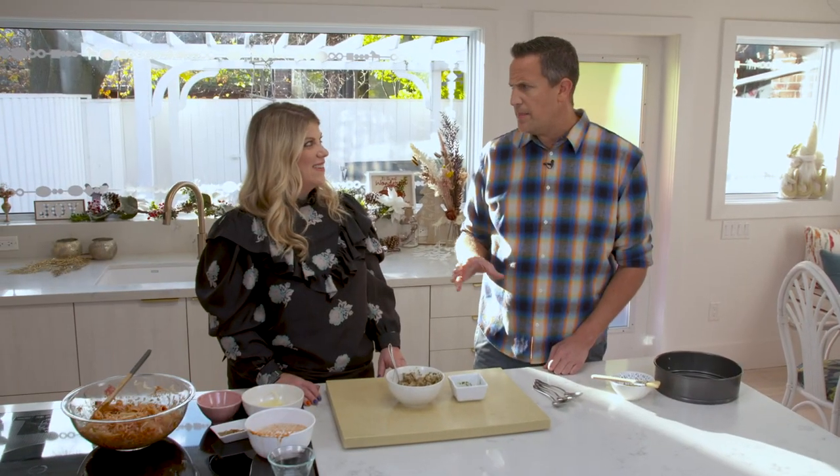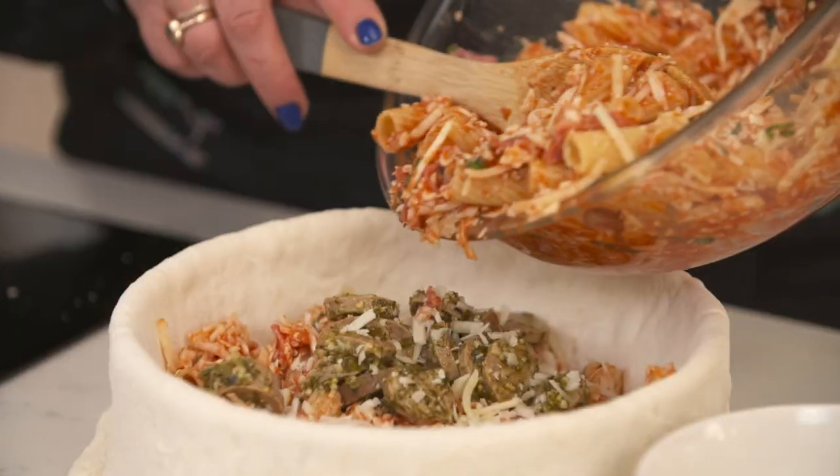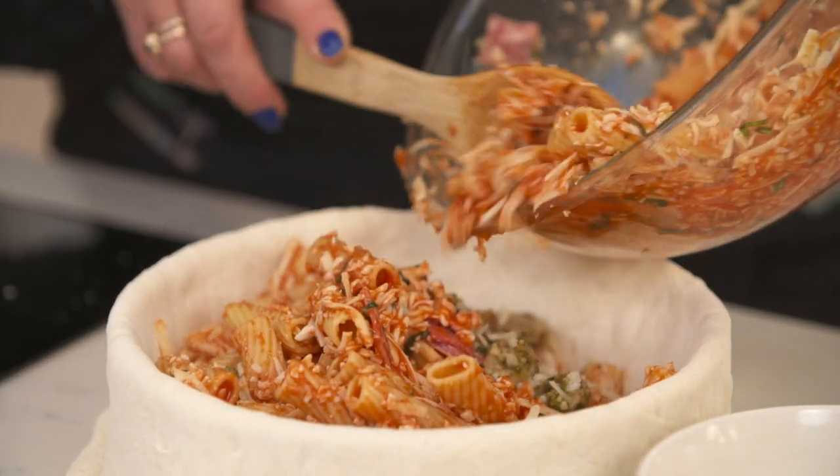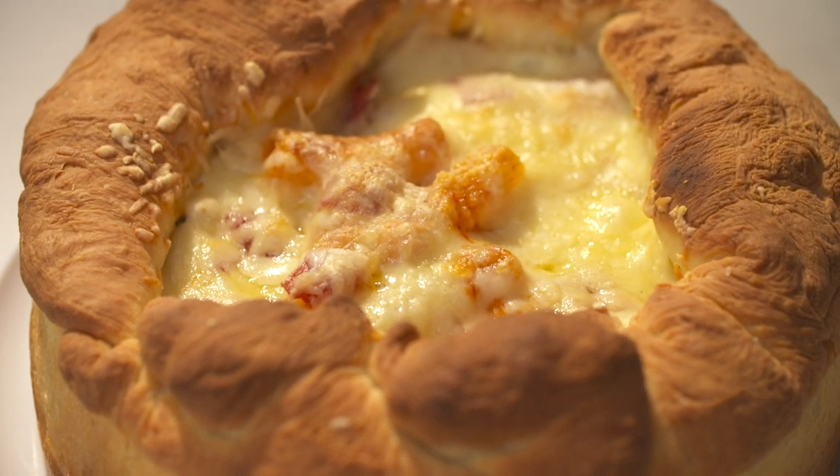Alright, now our next step is the dough. We're going to roll out the pizza dough, roll it out and sprinkle one cup of cheese and add the pasta mixture. Bake until golden brown. See the cheese melt? This is perfection, my friends, and you are done.